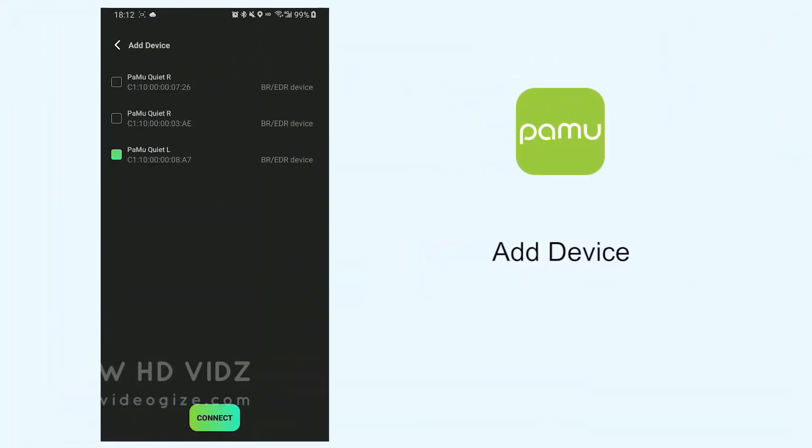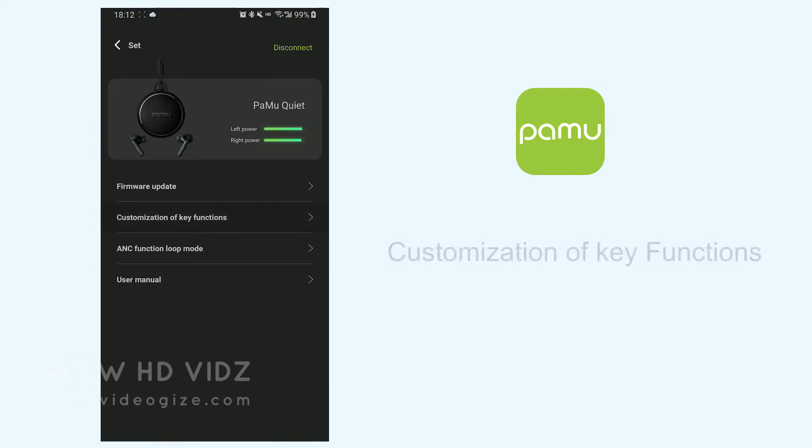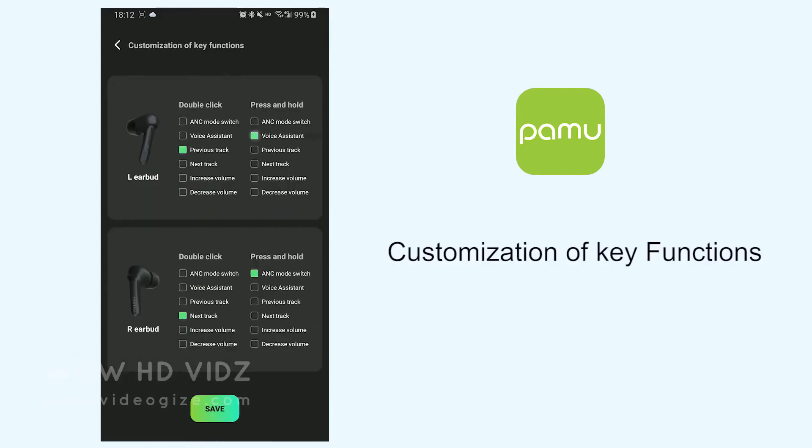The PAMU Quiet app allows users to customize the touch controls on the device, update firmware, and easily switch between transparency, ANC, and normal listening modes. With the app, you can even further personalize your device.